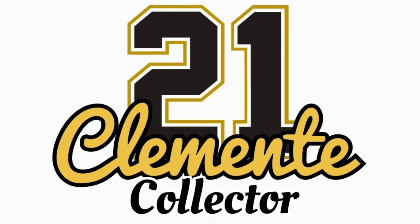Adding third, playing right field, number 21, Roberto Clemente. What's up everybody? Welcome back to my channel, Clemente Collector.